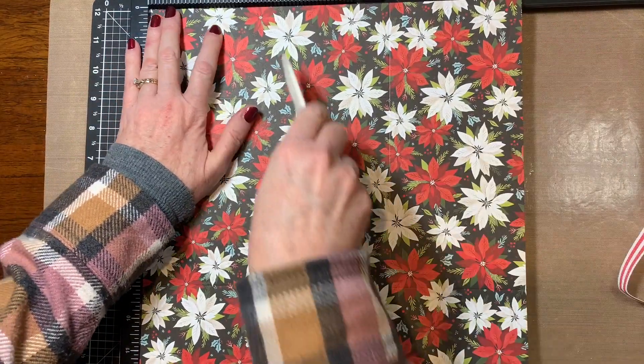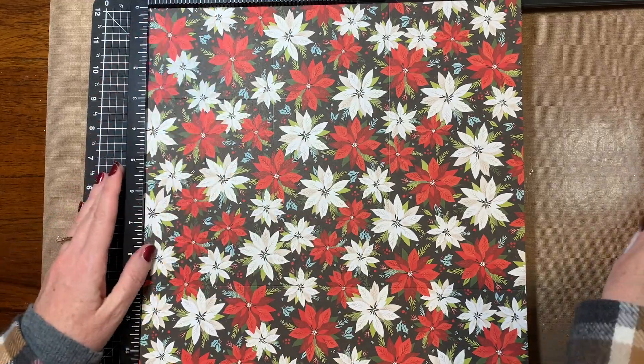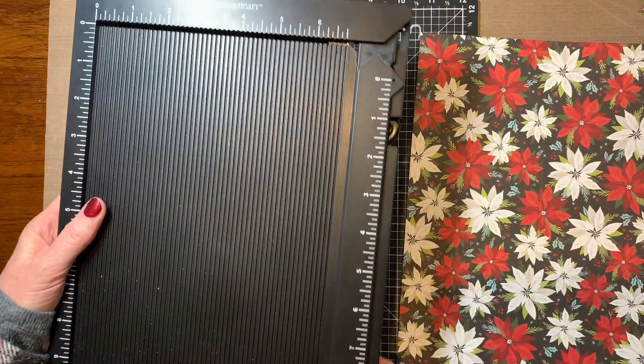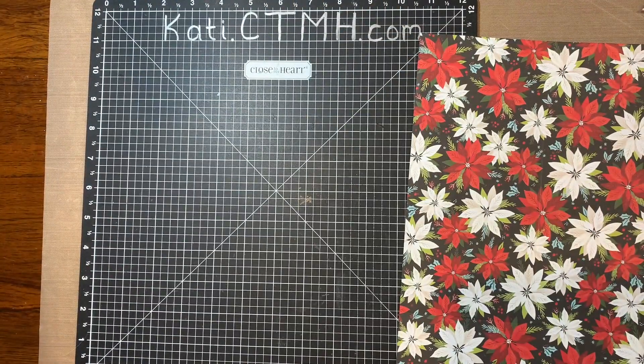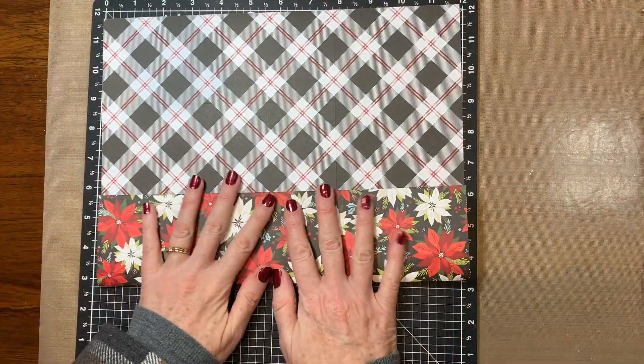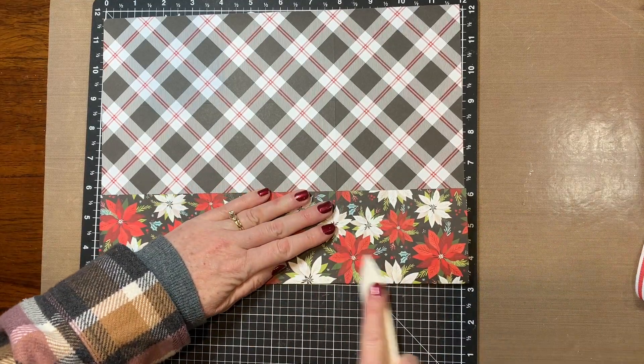This idea actually came from another YouTube channel. The lady's channel is called Rejoice and Create, and her name is Darby. She makes the most adorable little bags and boxes and treat holders, and I've always loved those sorts of things.